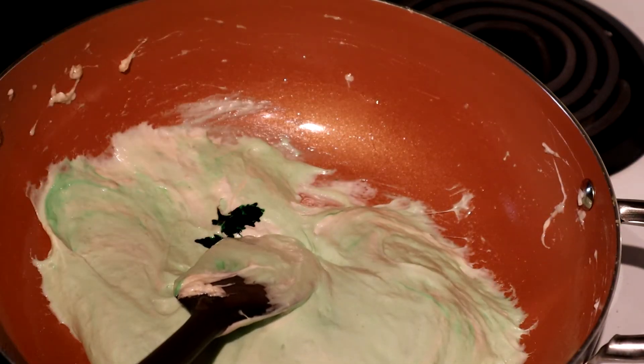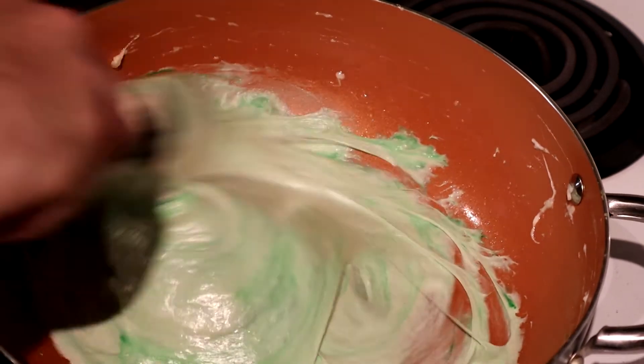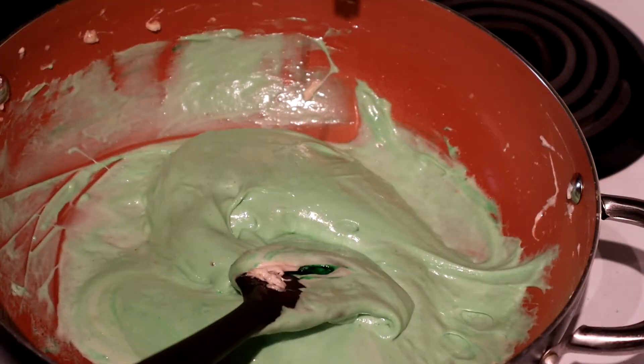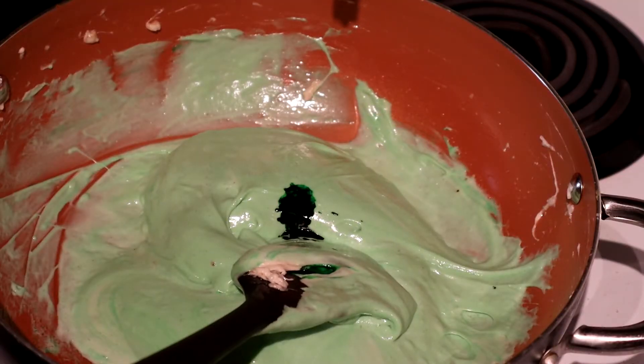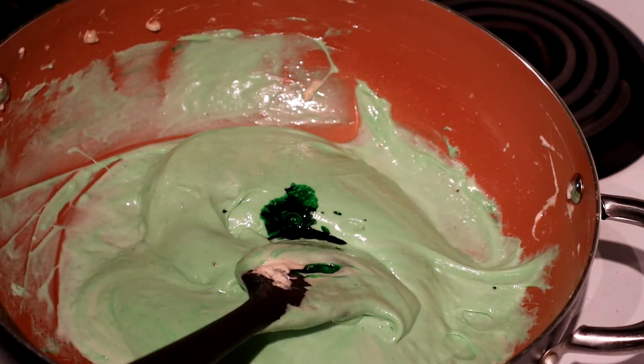And one, two, three, four, five, six. We're almost getting to that ghoulish green color. Ten, eleven, twelve, thirteen, fourteen, fifteen drops. Let's stop there. That has to be green enough.